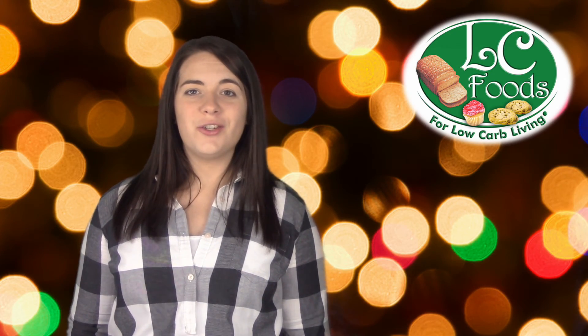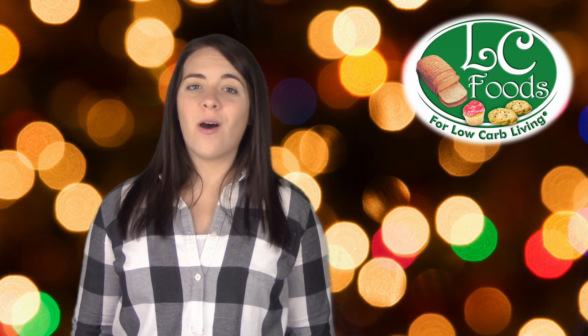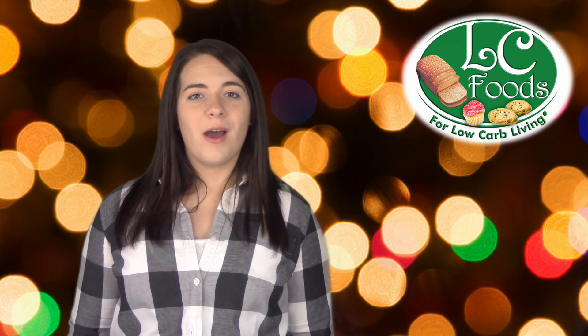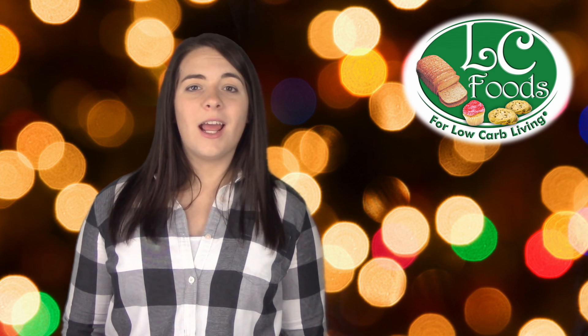And finally, in addition to the great nutritional resources that we offer, LC Foods is also committed to encouraging you along the way throughout the month of January. So once a week in January, we will be sending a brief email to all of our newsletter subscribers with a quick video of encouragement and healthy eating tips to help you stick with your New Year's Resolution. Cheers!